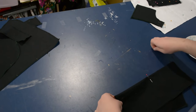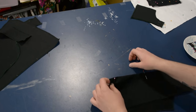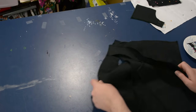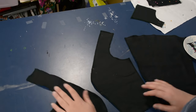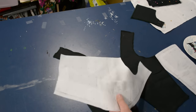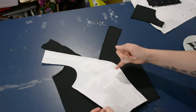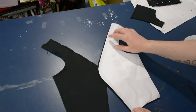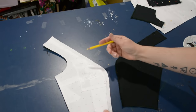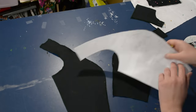I sew in batches — I'll pin a bunch of stuff, sew it all, go to the ironing table, pin another round, go back to the sewing machine, things like that. So I'm pinning all my darts, then going ahead and marking the notches on all my princess seam pieces. I'm marking those notches from the pattern drafting onto the side pieces for the princess seam and also onto the center of the princess bodice piece.